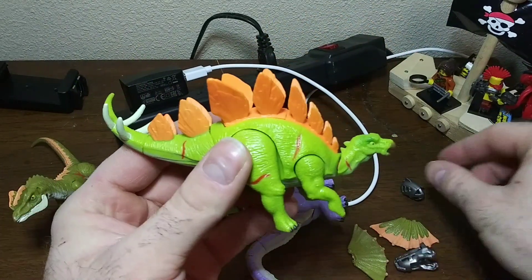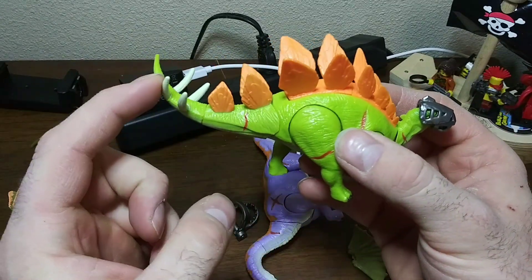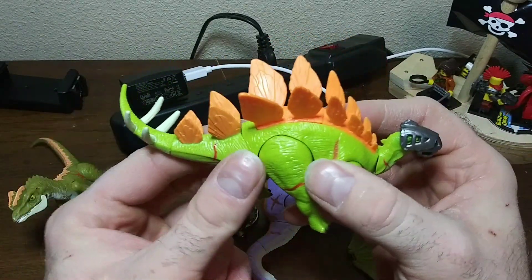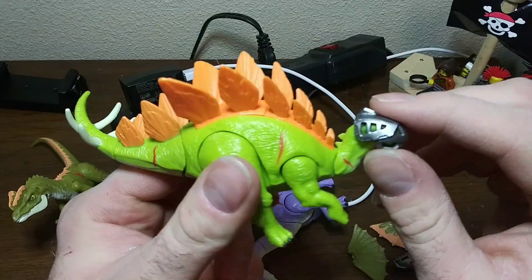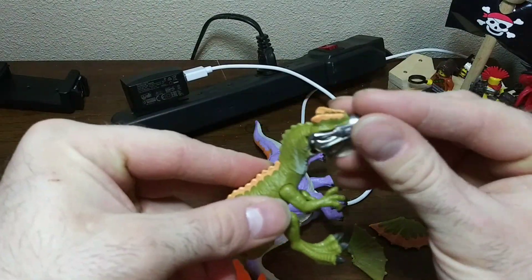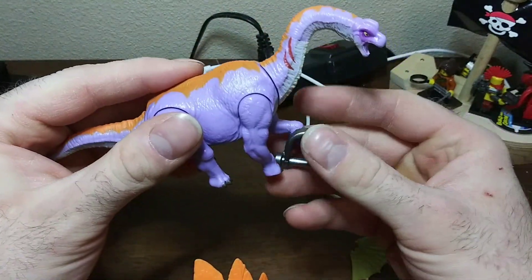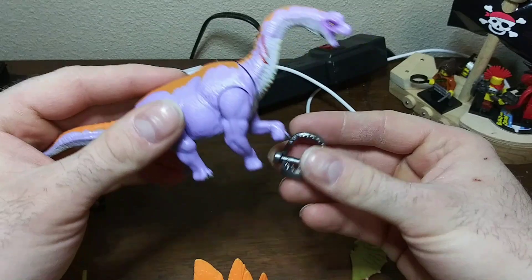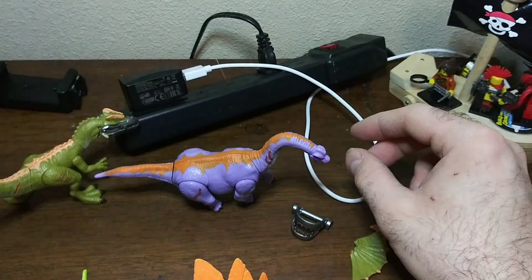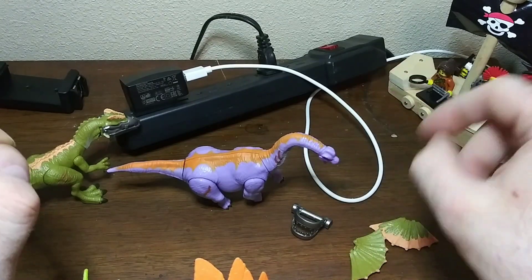I've only gotten three so far and I'm already getting doubles. Notice with these though there is no armor — the theme for this series is more hunting and trapping dinosaurs, so that's why this one came with a bear trap, the Dilo came with the muzzle, and there's a ball and chain for another one and shackles and stuff. Yeah, the theme for this one is more hunting dinosaurs than dinosaurs battling each other.